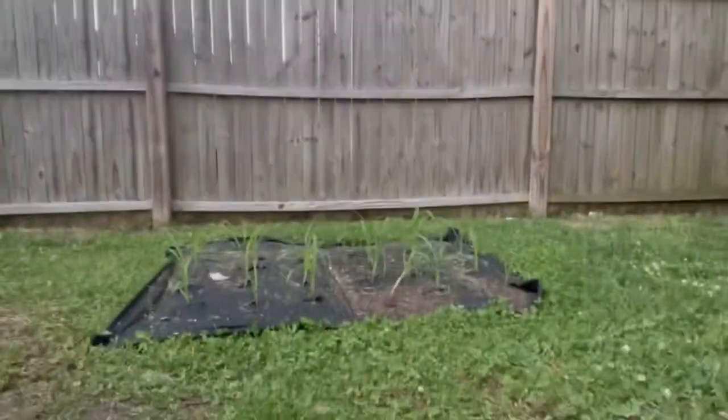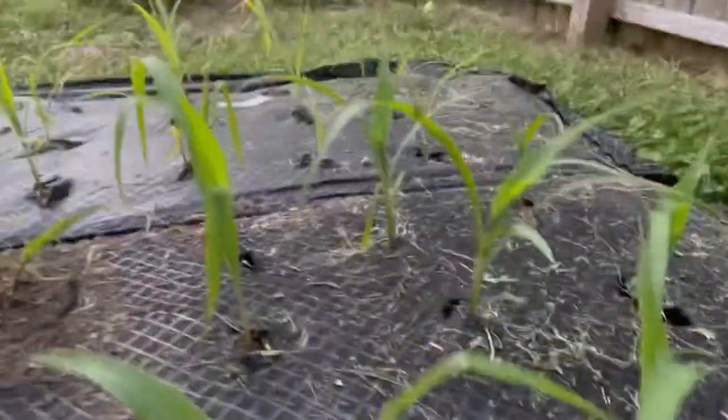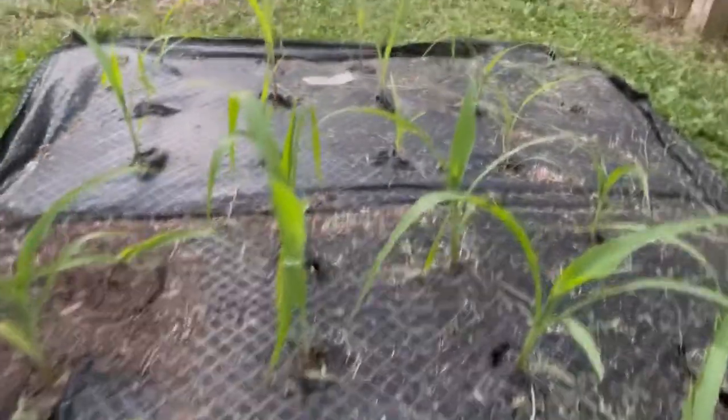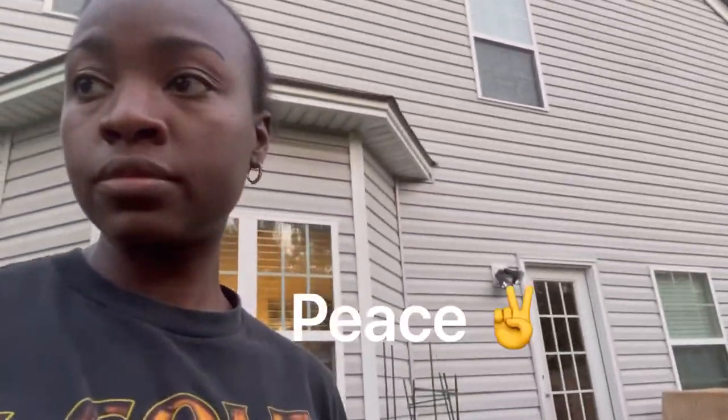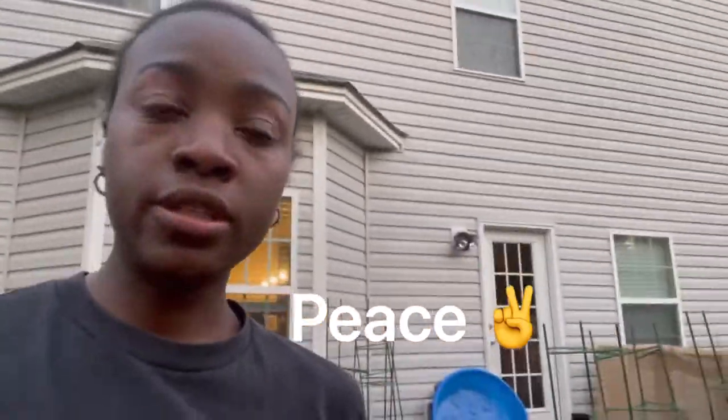Oh yeah, and the corn is holding up as well — it has gotten really, really big. Oh my gosh, that dog scared me! It has gotten really big. That's pretty much it!